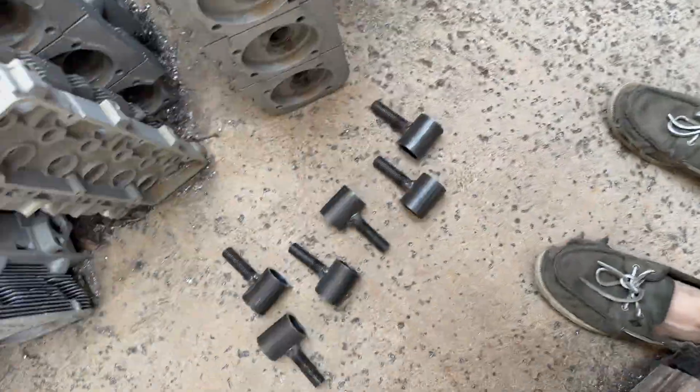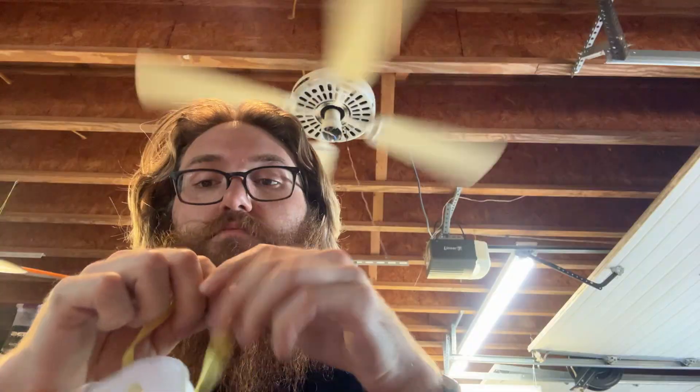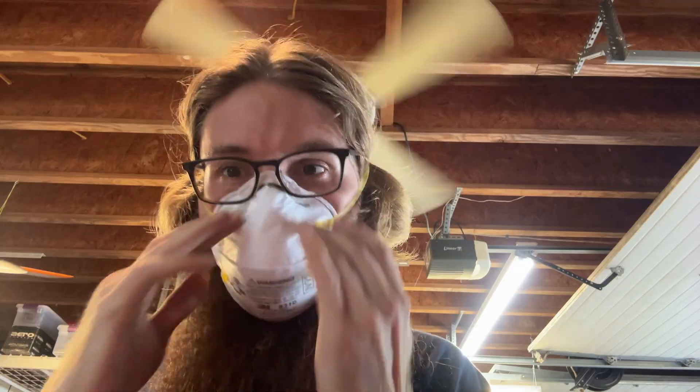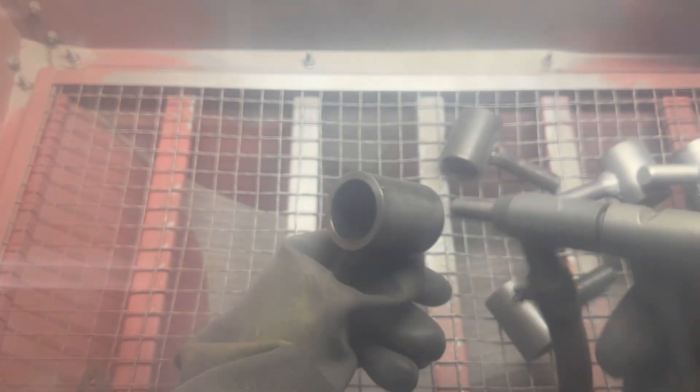Next, I'm going to sandblast to get them nice and clean for painting. Sandblasting is fun and all but it's also a real pain because I've got to get all geared up. Here I'm putting on my N95 mask so I don't breathe in all the dust. Also the vacuum and compressor are both super loud, so to protect my ears I've got to wear hearing protection.